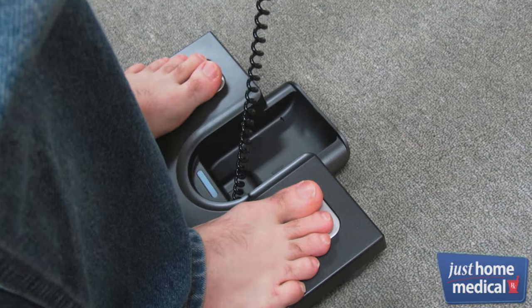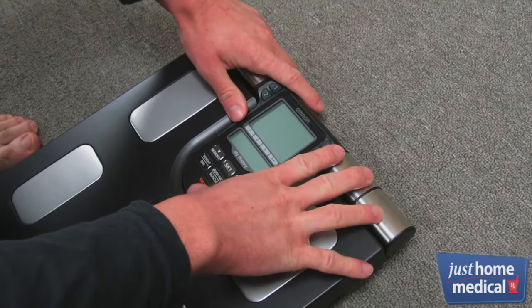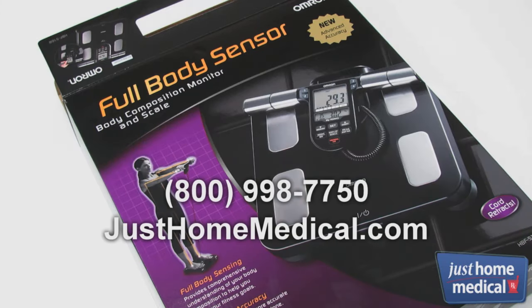The Omron Full Body Scale Monitor stores 180 days of personal progress information for up to four individuals. To learn more or place an order, please visit our website or call now.